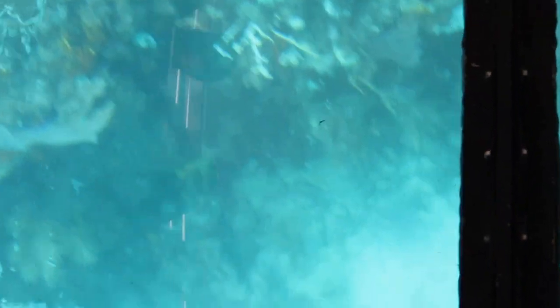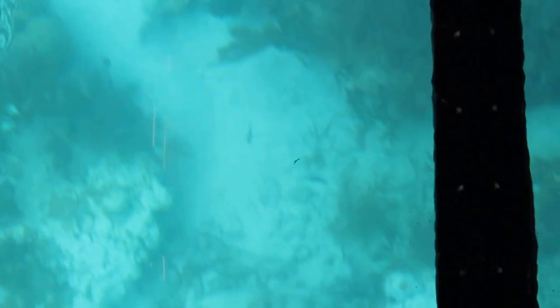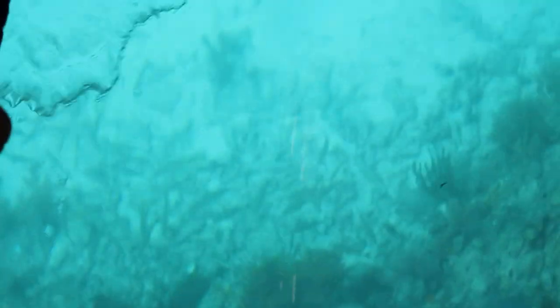Now you'll see the checkerboard pattern ones — those are the female stoplight parrotfish. The males will actually have a nice bright orange and yellow spot on their tail. There's a bunch of school fish, a bunch of those bream down there, real close to the sandy bottom.